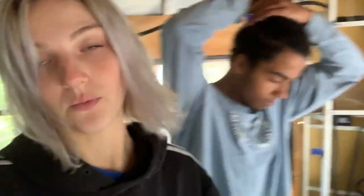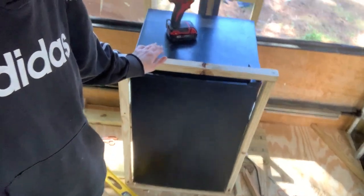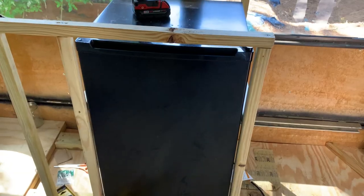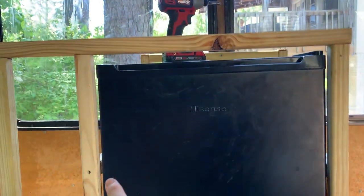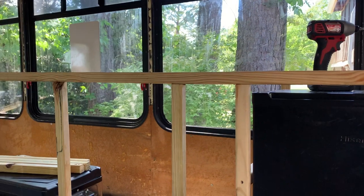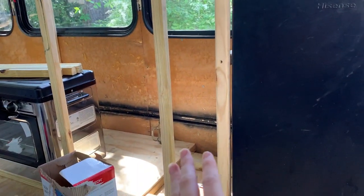So I wanted to kind of go over this. You saw on the time lapse — we had problems with the squareness of the refrigerator. This side would be flush with the refrigerator and then this one would gap out a little bit more. So I had to go back and fix that and then square out the top with each other. Honestly, biggest tip: square everything, level everything, and check it twice.